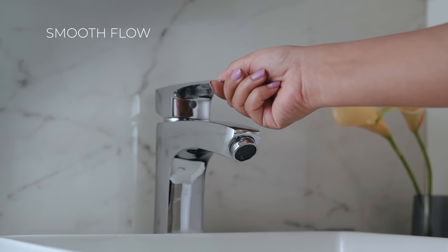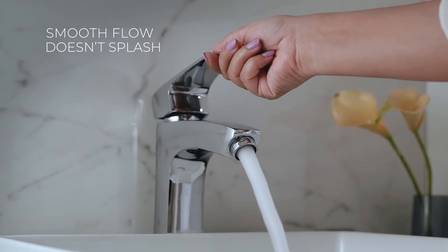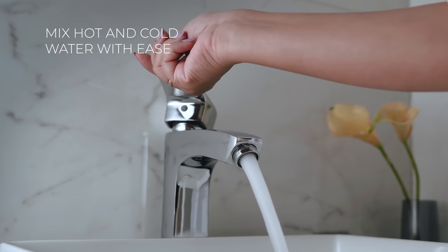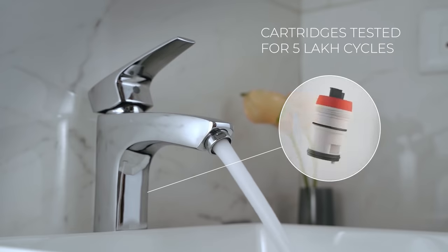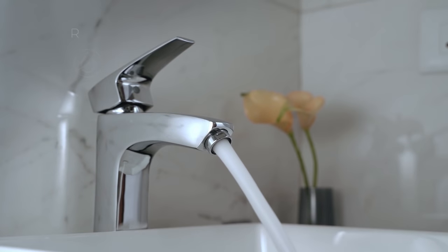These faucets are designed for maximum efficiency so that you get a perfect flow and a perfect water temperature. Fitted with fine quality cartridges tested for up to 5 lakh cycles.